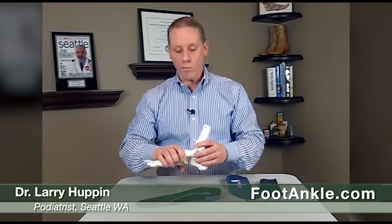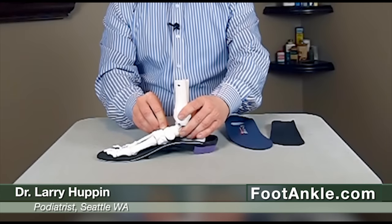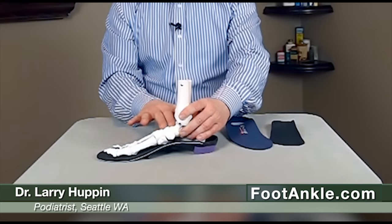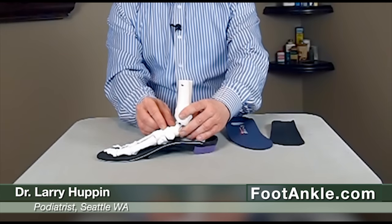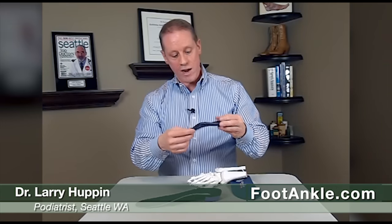If that's not enough, you can get a custom orthotic. These will conform much closer to the arch of your foot to better stop it from going down and do a better job at decompressing this area. For women, you can even get a smaller device — this one is meant to fit into dress shoes and high heels, and it bends a little bit to fit into a heel.